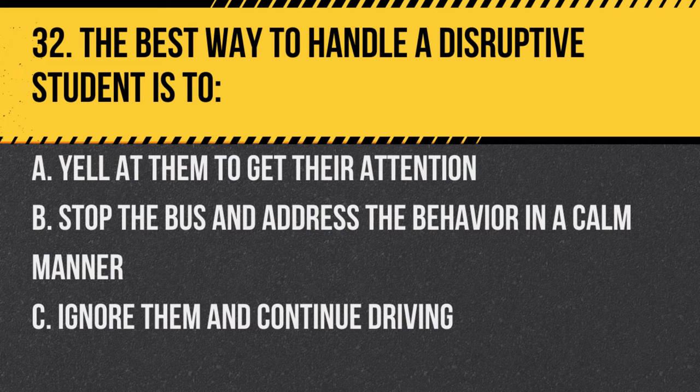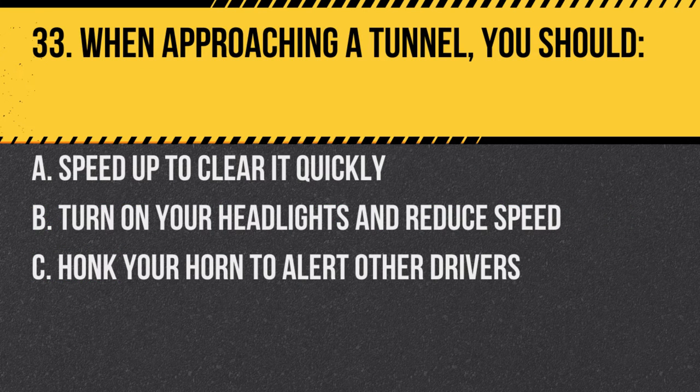Question 32. The best way to handle a disruptive student is to: A. Yell at them to get their attention. B. Stop the bus and address the behavior in a calm manner. C. Ignore them and continue driving. Answer B. Stop the bus and address the behavior in a calm manner. It's essential to ensure a safe environment for all students.